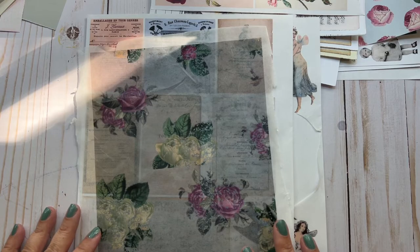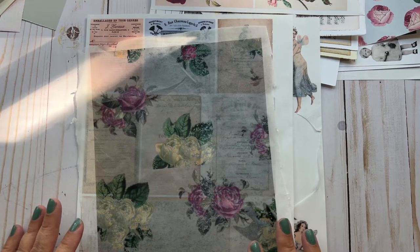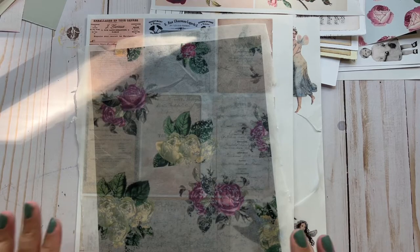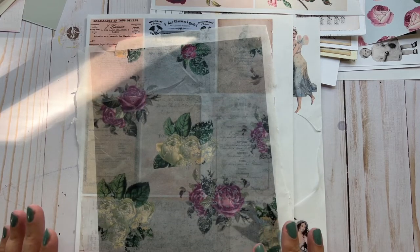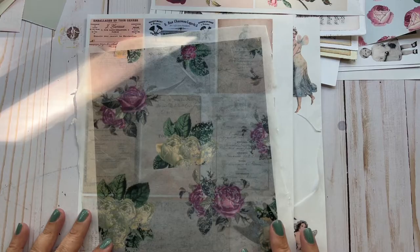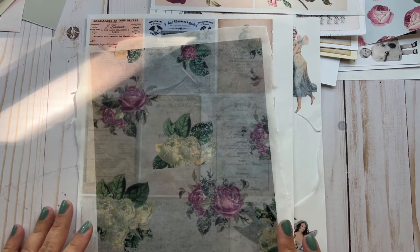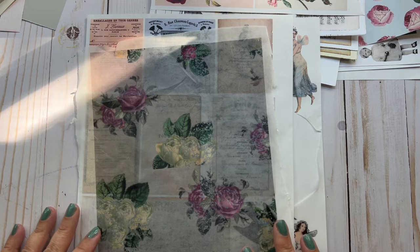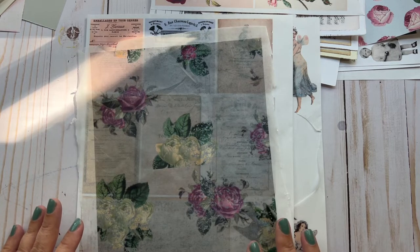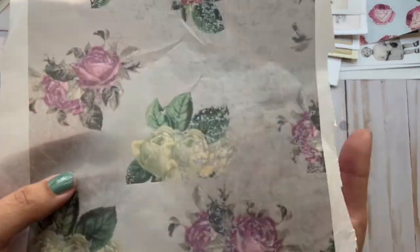I'm making up this little tutorial to show you exactly step-by-step how I did it and how I get good results. If you're anything like me, you've seen people print on tissue paper and it just eluded you — it looks like it would be very difficult. I felt the same way until I finally did it, and this is going to be a printable that I'll be offering.